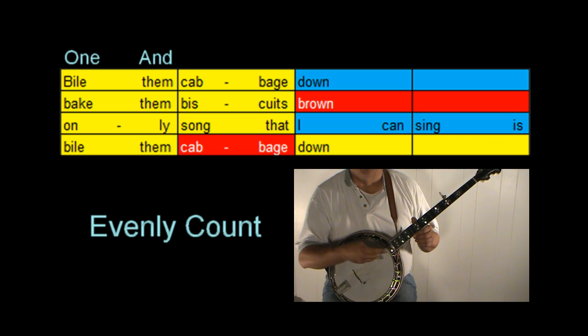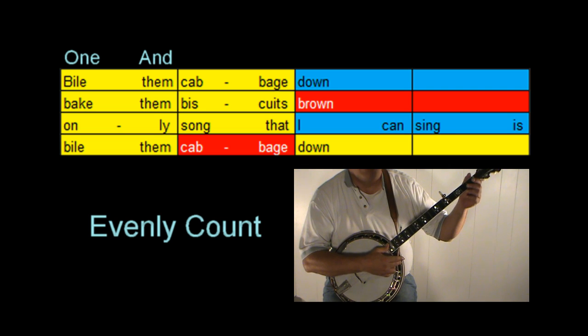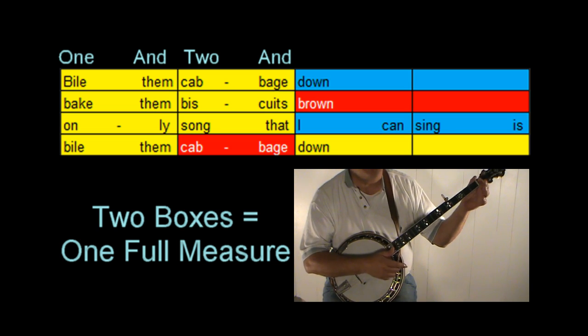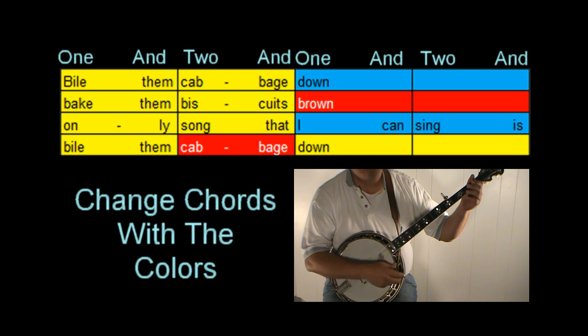We can just strum on that down beat — the down beat is the number, the 'one'. Two boxes together make up a full measure: 'one and two and'. We can simply strum on the down beats and then just change chords with the colors. 'One and two and, one and two and.'